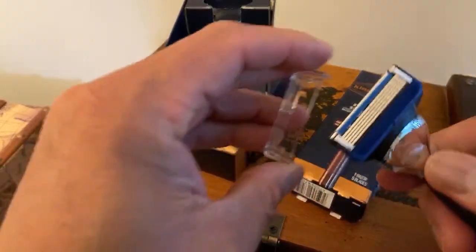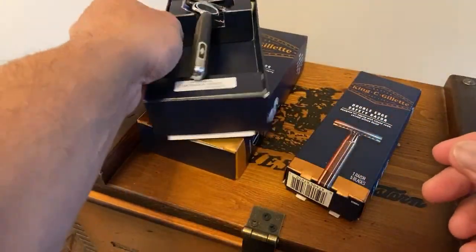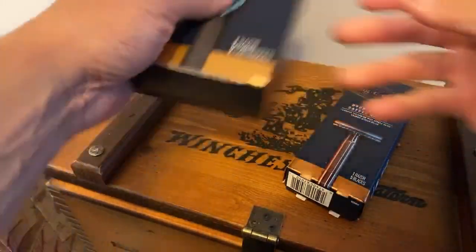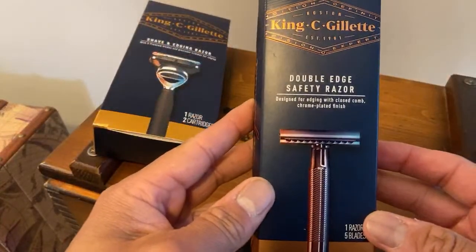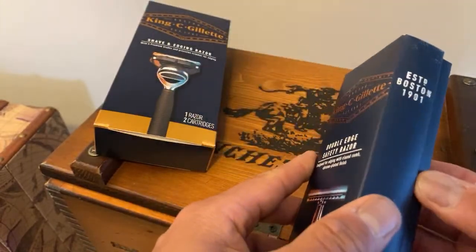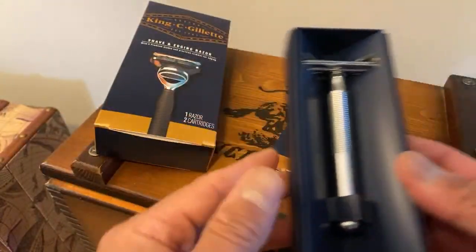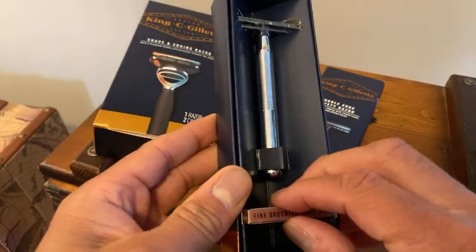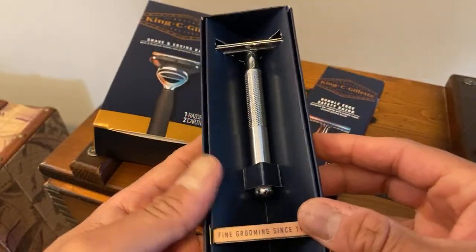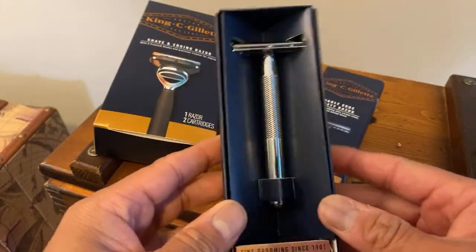The real treat, the real star of the show — and what I drove to two Walgreens the other day for — is this double-edged razor. So let's unbox this. Right in here, I think this is a nice little touch — you've got these blades, the King C Gillette blade. Now Jimmy, who comes on sometimes, said some pretty interesting things on the product unboxing and review.